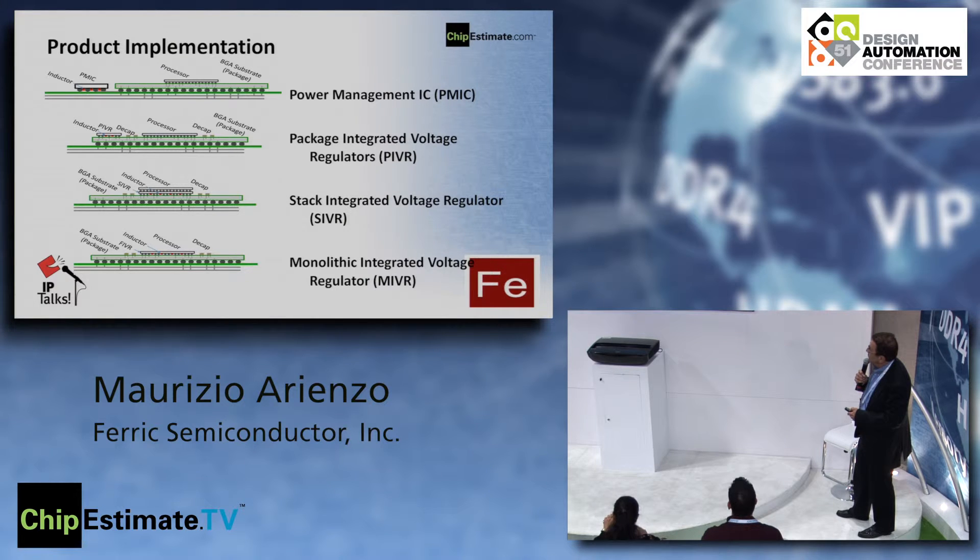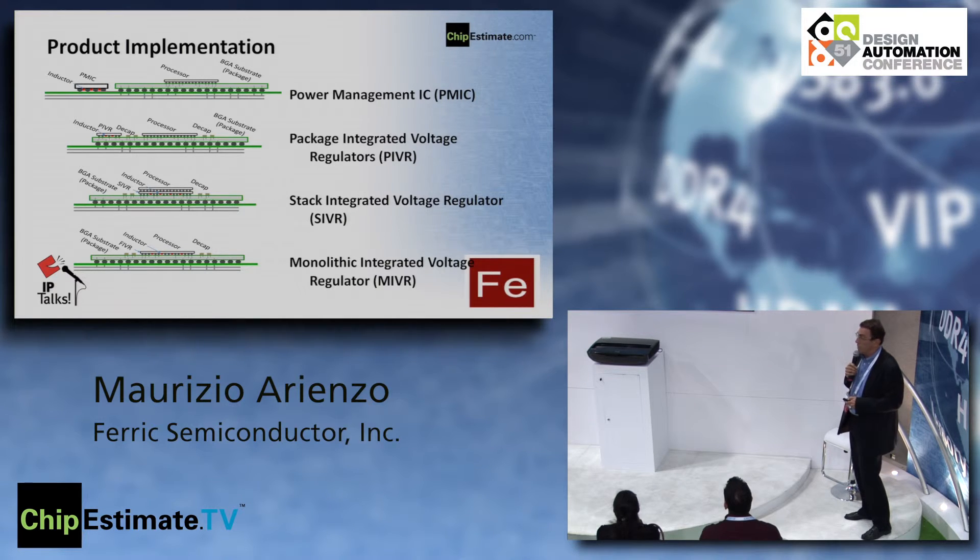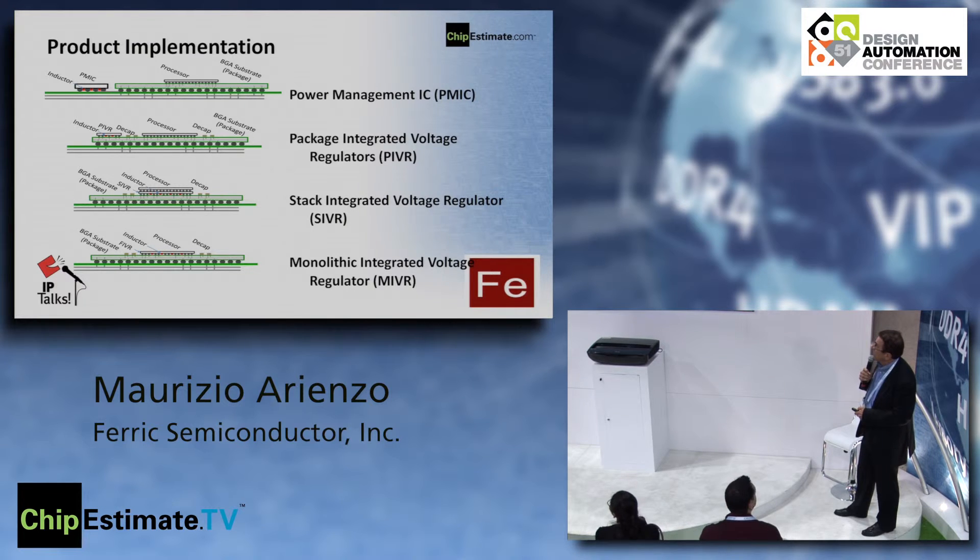We can also integrate these in different stacked integrated voltage regulator configurations — for example, an interposer implementation, with all sorts of different packaging options that TSMC is now offering. Once you test it and it works, you can move it forward. The technology is independent of the process node; we just need to verify the models for each node. We're planning to qualify various nodes over the next year.